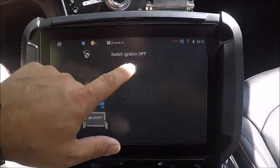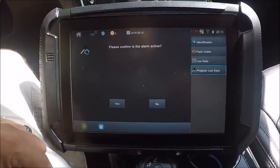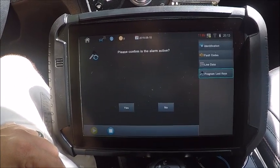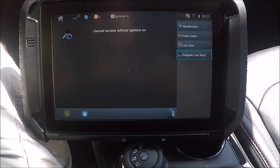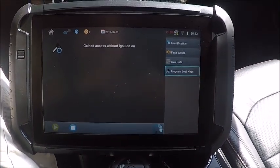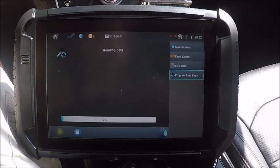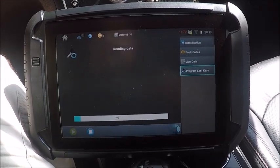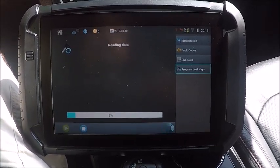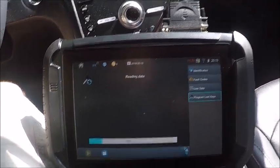They had the car open, so we're just going to program lost keys. No alarm is not active. Gained access — with the ignition on or without ignition on — we're actually going to do a clear erase on here.